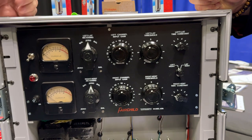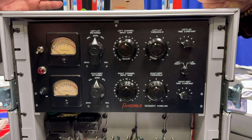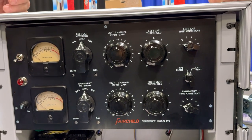Everyone who's heard it kind of falls in love with it. I've loaned them to a couple of friends to try in their studio and have trouble getting them back.